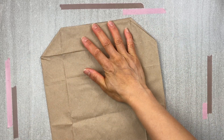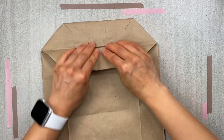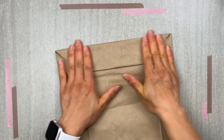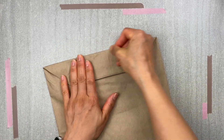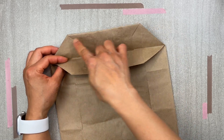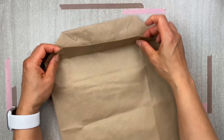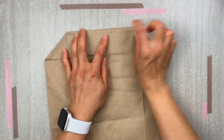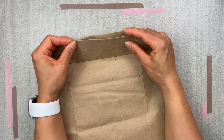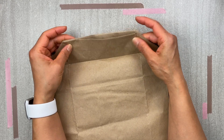Once that is done, you can fold the other part of the bottom of the bag towards you and fold it over like this. This will become your clutch flap. I wouldn't worry too much if the edges don't line up — I guarantee you none of the paper bag edges will line up. So don't worry about that. Do your best to just fold it over, just naturally let it fold over onto itself.